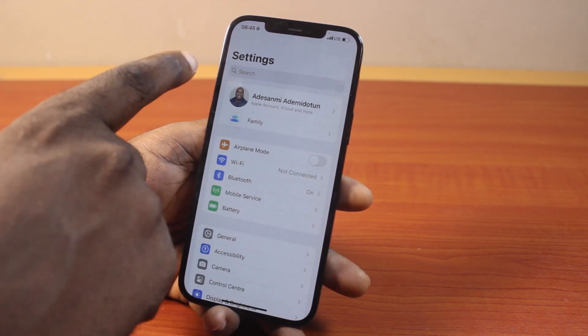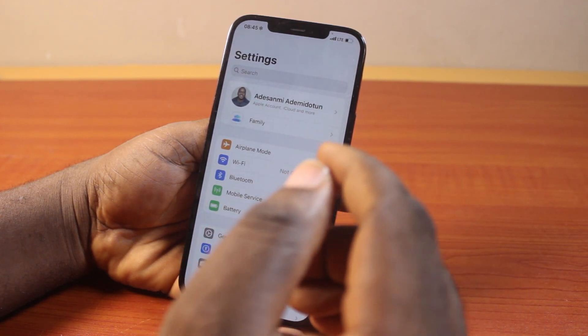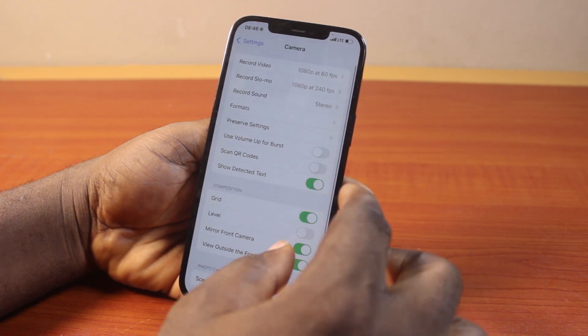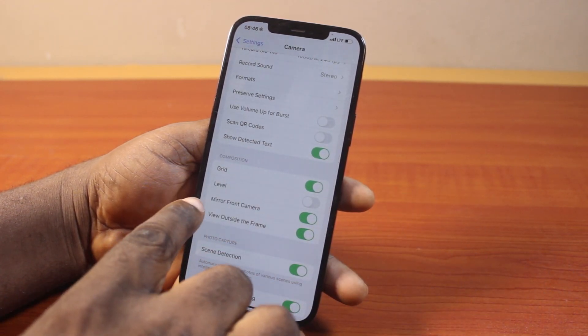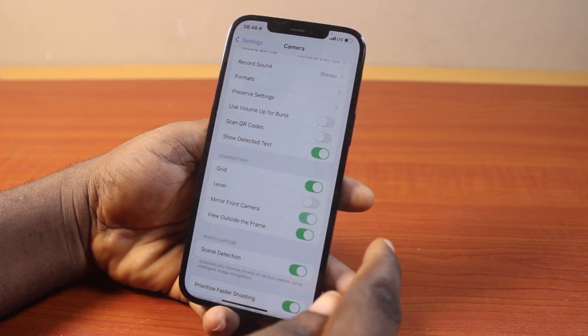Now go to your iPhone settings and click on camera. Once you select the camera, scroll down and then tap Mirror Front Camera. If this is disabled in your own case, just turn this on.